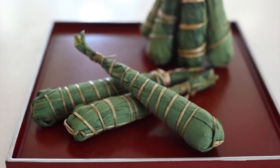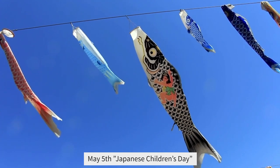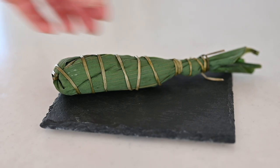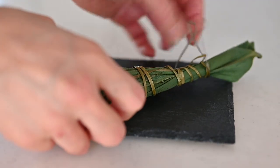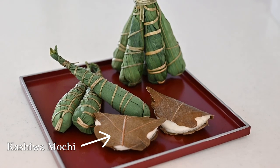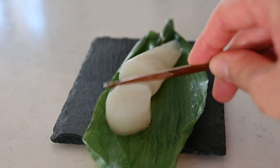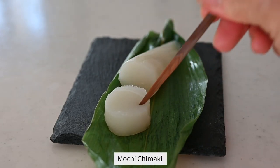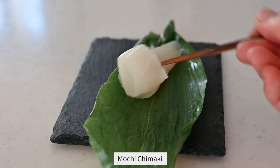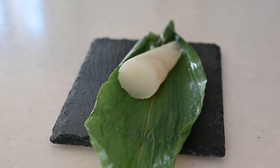Hi friends! Today I'm going to be making chimaki for Japanese Children's Day. Chimaki is one of the most traditional sweet mochi wrapped in bamboo leaves, eaten only on Children's Day, as well as kashiwa mochi. In western Japan where I live, it's more popular than kashiwa mochi because bamboo grows in western Japan. I'm going to show you two different kinds of chimaki today.